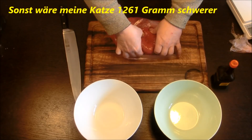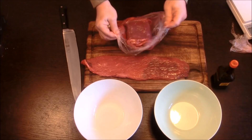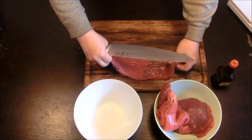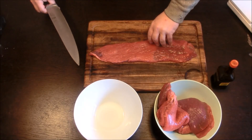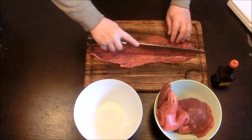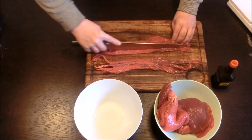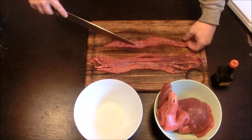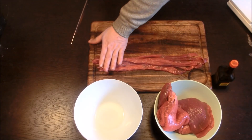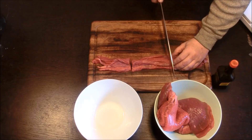Das Ganze ist schon schön dünn vorgeschnitten. Das heißt, wir können uns damit einiges an Arbeit ersparen. Wir nehmen jetzt also einfach mal die erste Roulade, legen die aus und schneiden sie in schmale Streifen, und zwar längs zur Fleischfaser. Wenn wir das soweit haben, schneiden wir das Ganze ungefähr in 10 cm lange Stücke — also zweimal teilen.